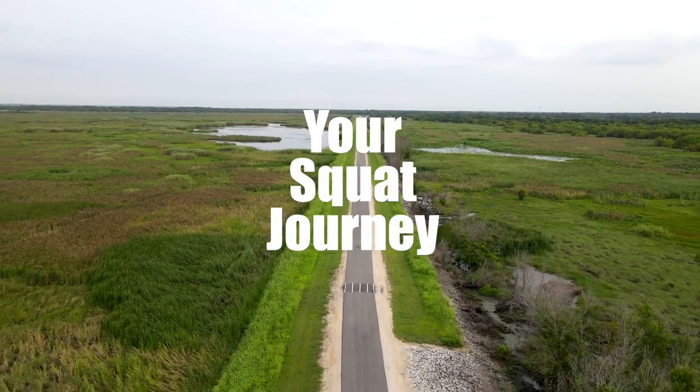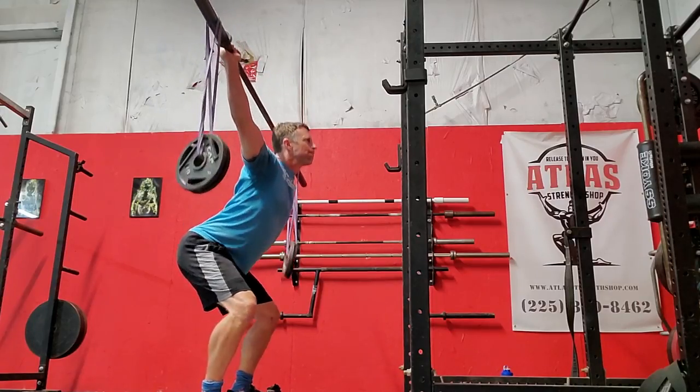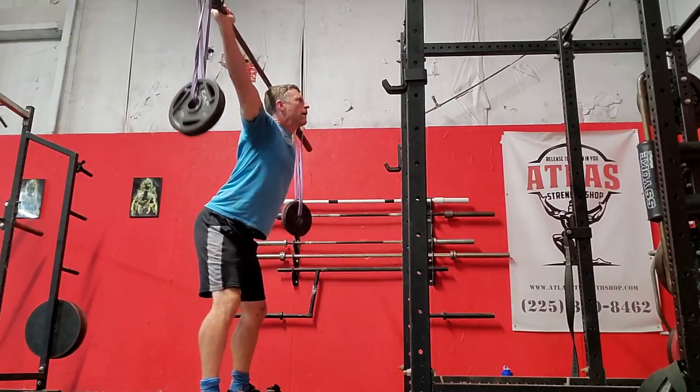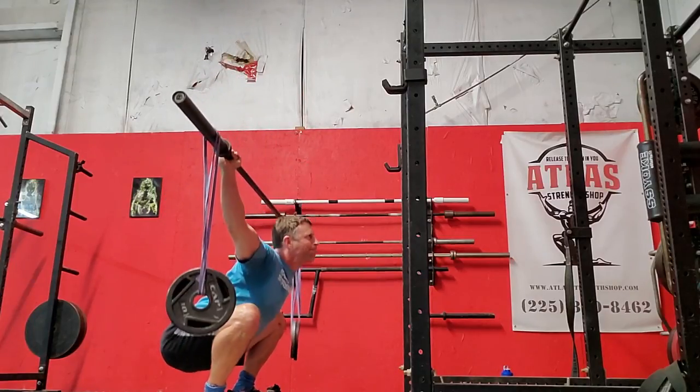An overhead squat is a great indicator of where you are on your squat journey — and a prime example of how we're all different squatters. We've got different things going on. I've got some friends that can put their feet together, put their hands together, hold the bar, and do a full ass-to-grass overhead squat where their butt hits the back of their calves.